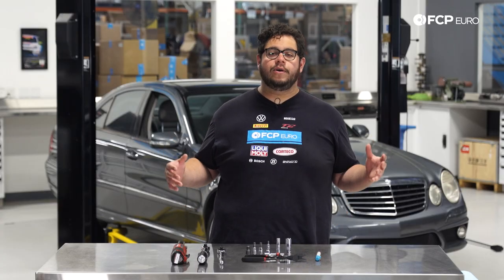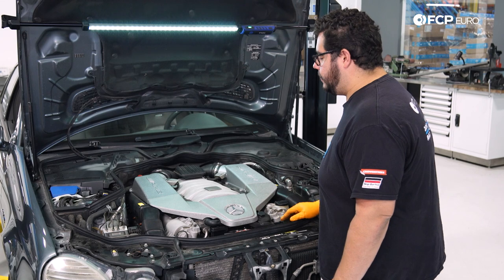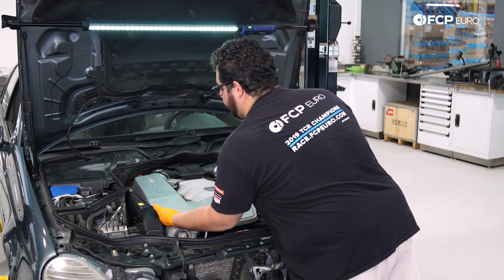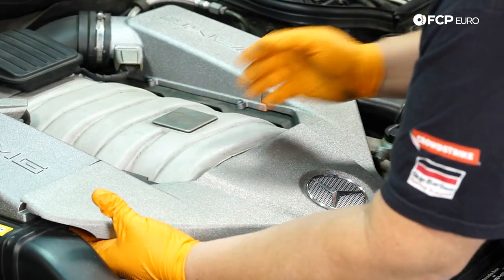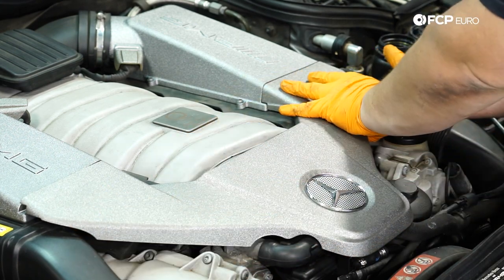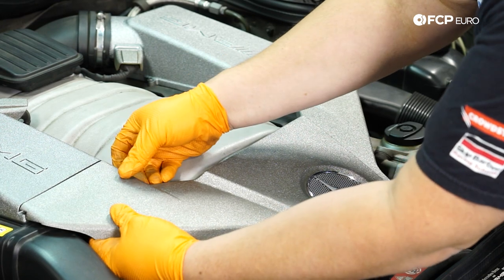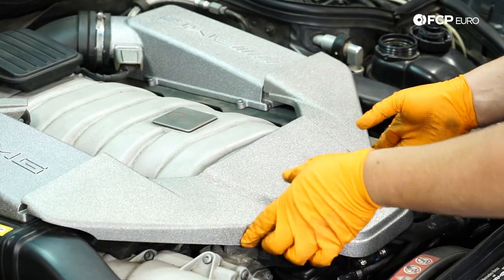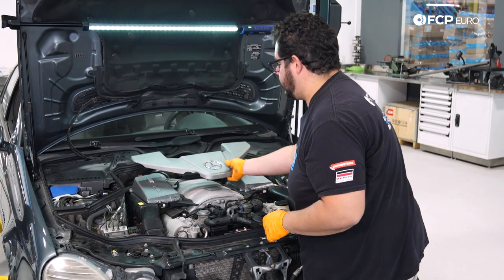Now we know what we're working with, let's go ahead and get started on this DIY. We're going to start by getting some things out of our way up here, starting with this beauty cover. Release it on either end of the air box by lifting up and pushing the tabs up that hold it into place, and then you can just pull this off and set it to the side.